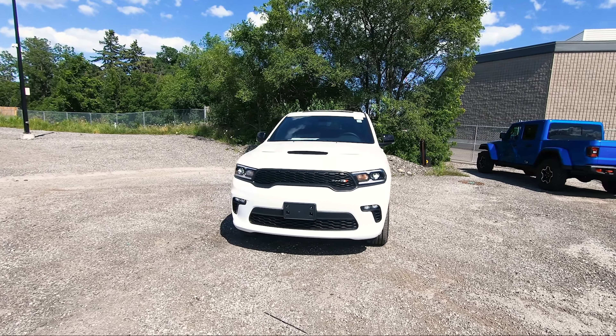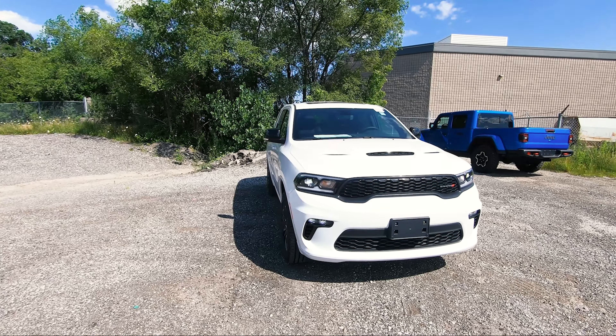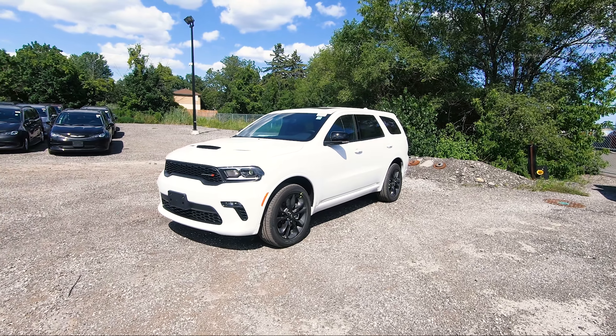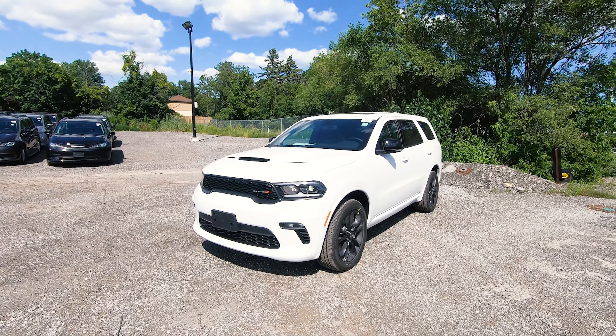What's going on everybody, Jason here and today I've got this very nice looking 2021 Dodge Durango GT. Of course, this is the newly redesigned and refreshed look inside and out for the Dodge Durango trims.